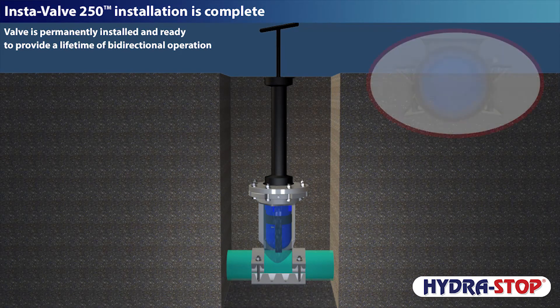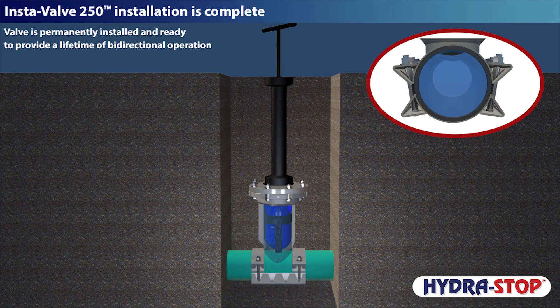Instavalve 250 installation is now complete. The Instavalve is permanently installed and ready to provide a lifetime of bi-directional operation.